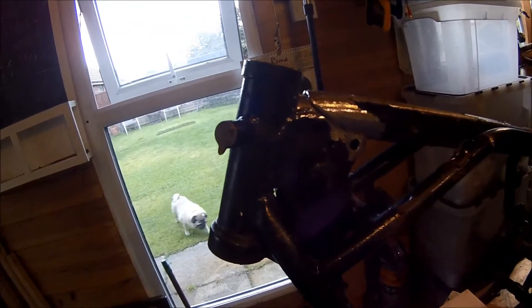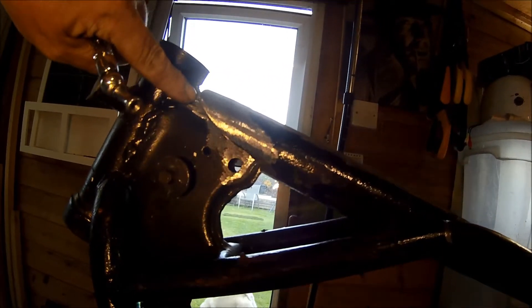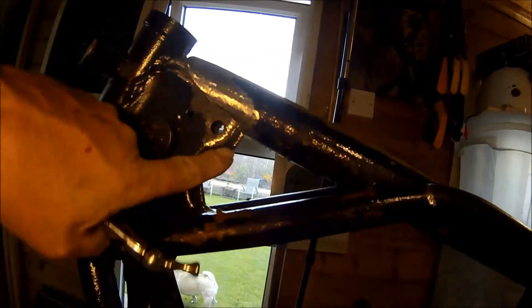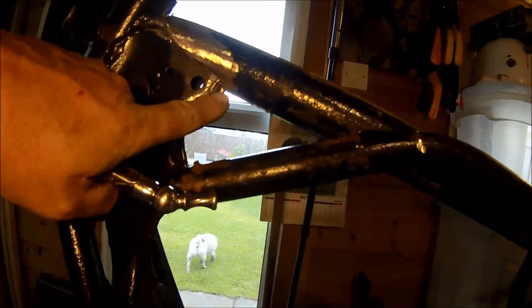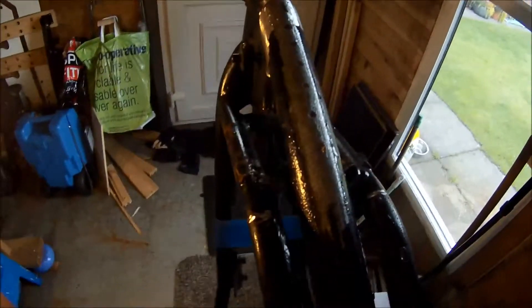I've modified this bit. If I pull the light down - so this now comes a little bit further over. I've cleaned all the crap off here so that I've got something to weld to. I've drilled some holes in the top.